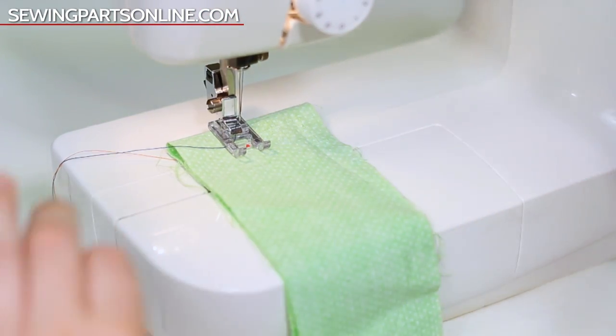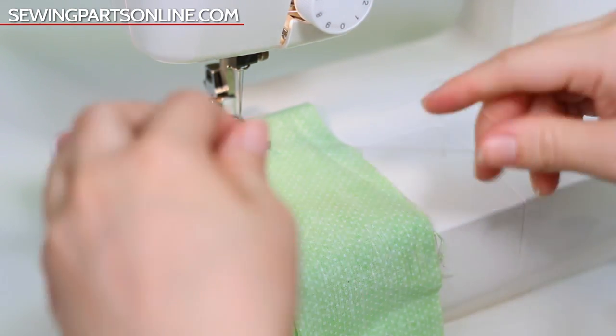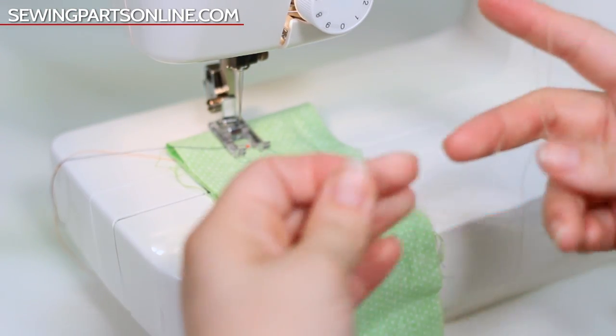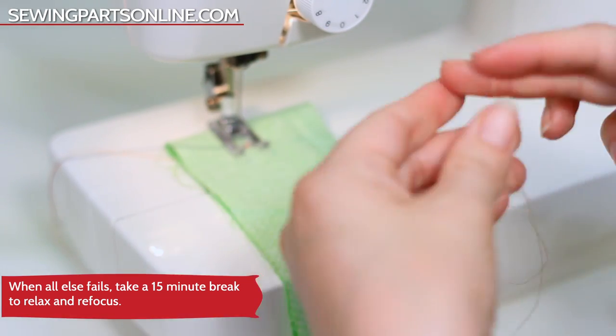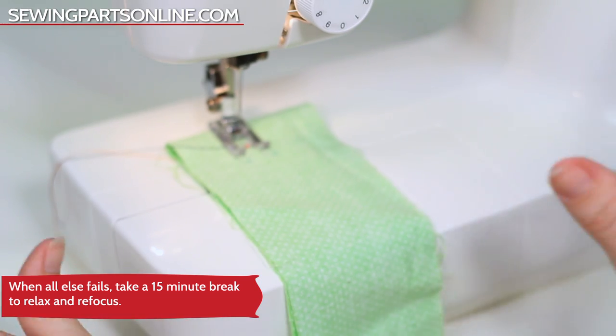Now let's take some bargain bin thread and watch what it does. If I hold it like this, it snaps right in two with any kind of pressure. This should never be used in your sewing machine. You can use it for hand basting — things you know you're going to rip out — but don't put it in your sewing machine, also because it produces too much lint.